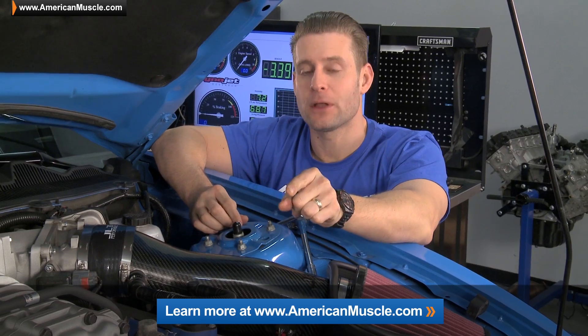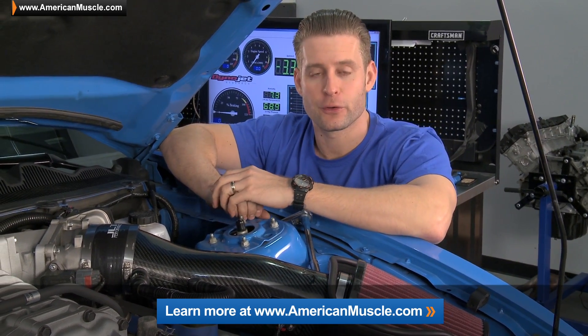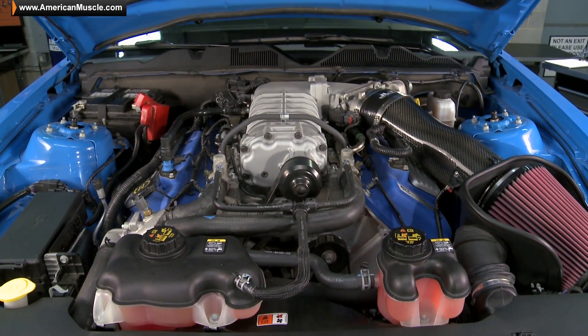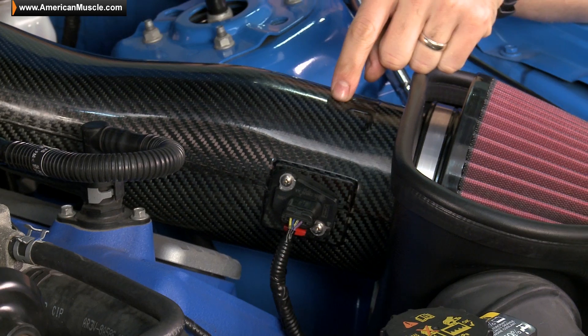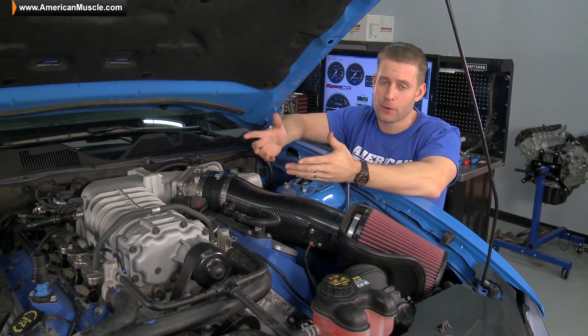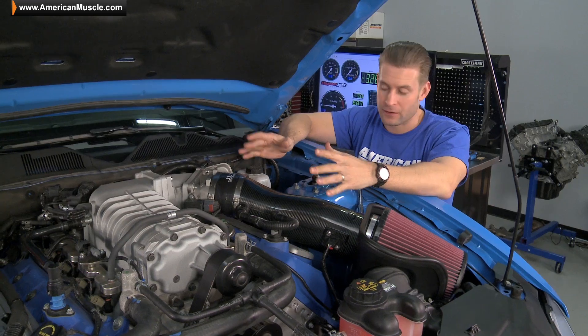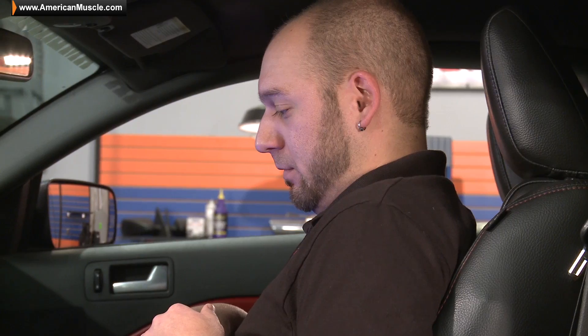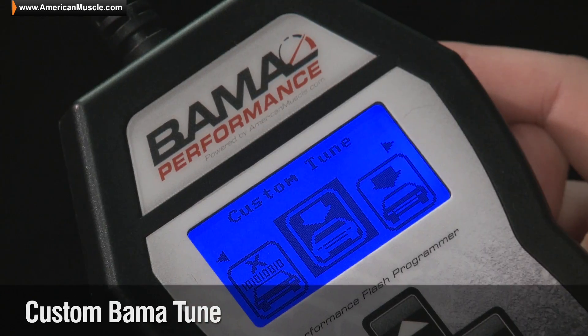Now if you want to click on the link below, you can learn a little bit more about the JLT and actually hear what some GT500 owners are saying about having this intake installed in their own ride. One more thing about the JLT: it does boast one of the largest mass airflow housings available on the market today at 127 millimeters, basically allowing your motor to devour just massive amounts of air. Because of this, however, we are going to need a custom tune, so for that we're going to call in Mike J. from the Bama Performance Team so we can get a tune for all of our new mods.